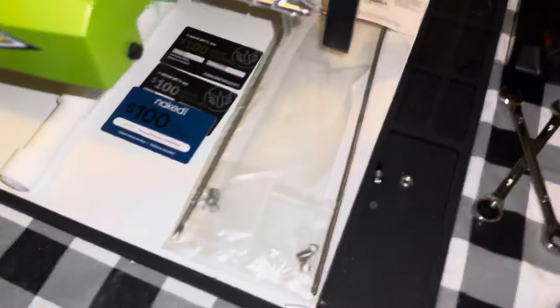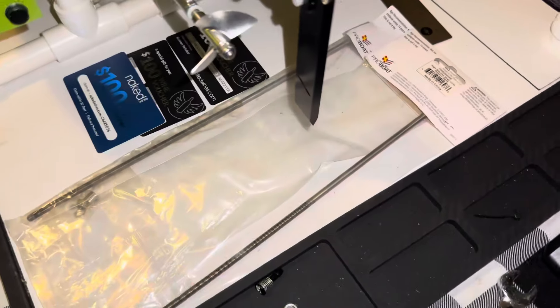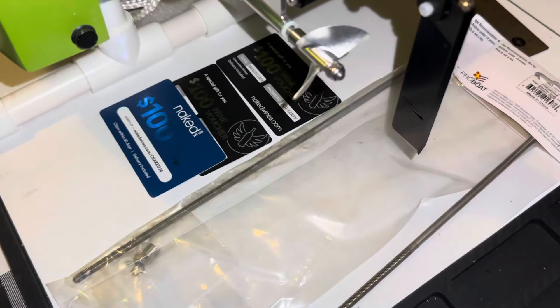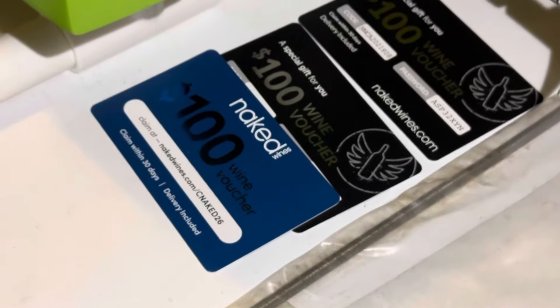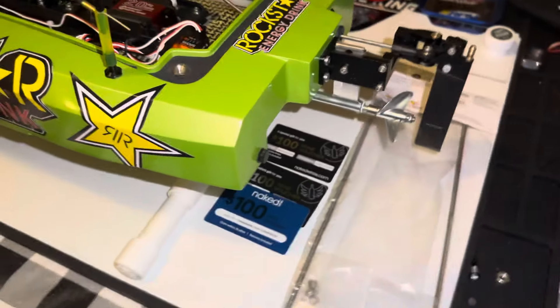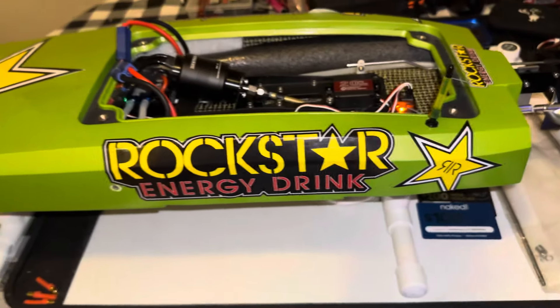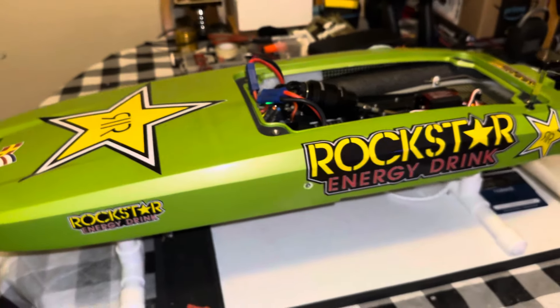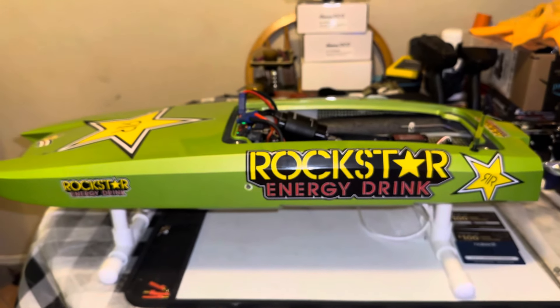We did get our shafts in for the Miss Geico. And I don't know why A-Main thinks we're alcoholics, but we're not — they could send some weed cards, we're in California. All right guys, have a good one.